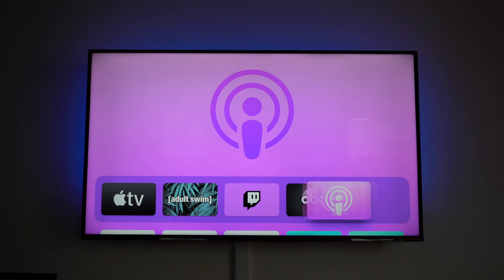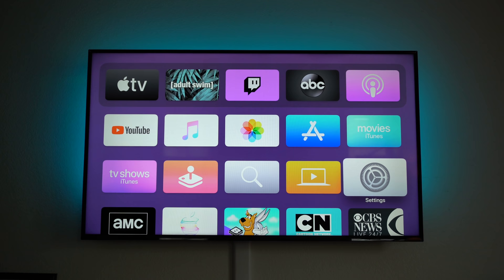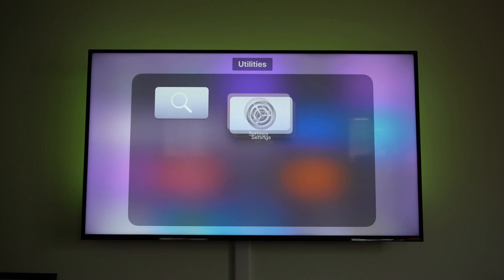You can rearrange apps however you like, or place them on the toolbar at the top — your favorites menu — so they are always on top. Hovering one app over another will also automatically create a folder.